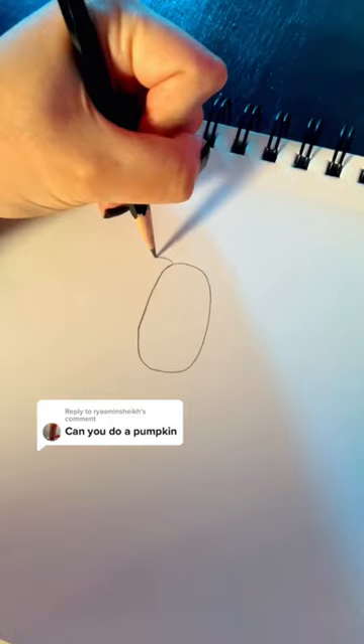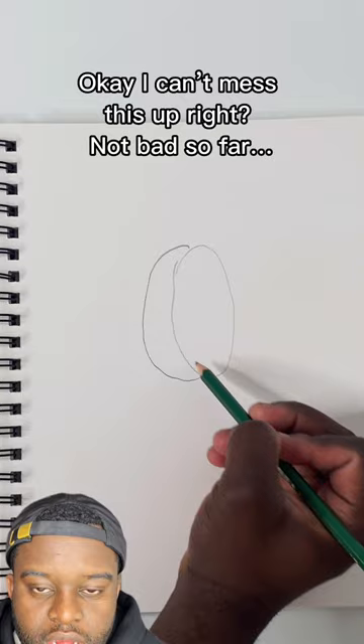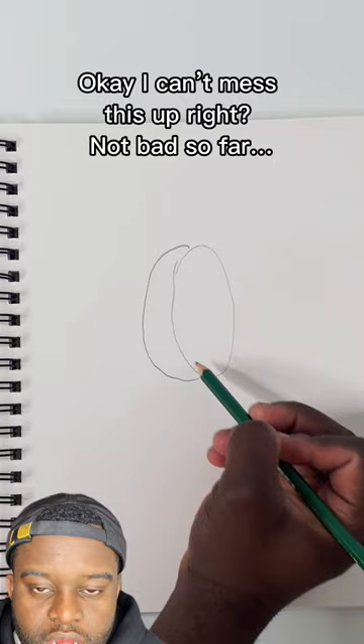Next, you're gonna draw two thinned-out letter C's right next to the oval. And two more on the other side, but this time, do them backwards.